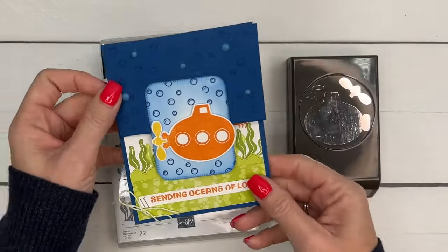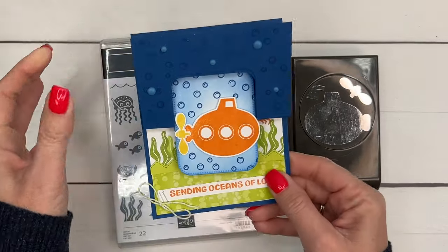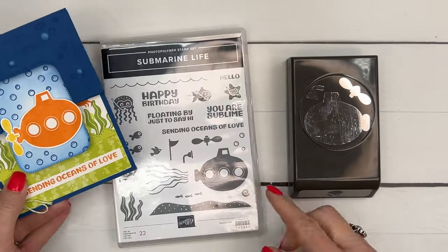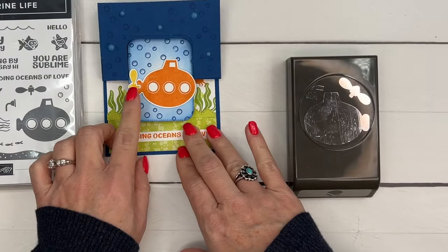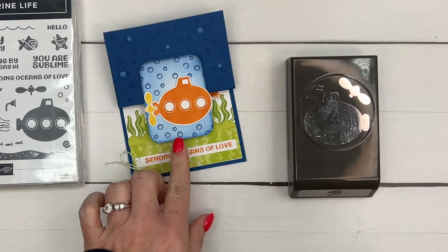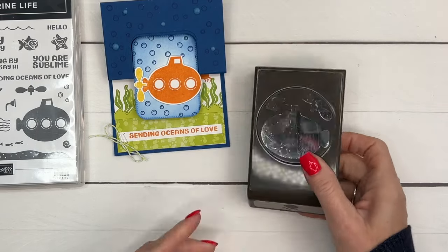I never know the names of these fun fold cards, but this one flips like that - see how it flips up? So that's what we're going to do. I'm going to show you first how to set up the submarine and the little propeller at the end, so that you can punch them at the same time.